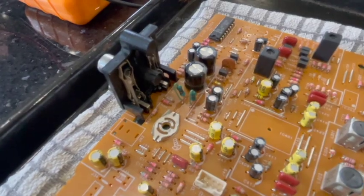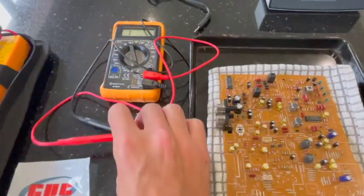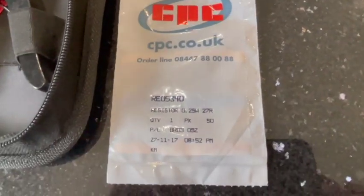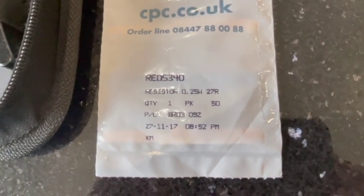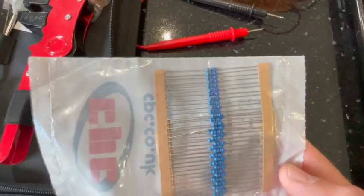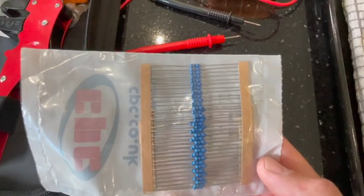I'm going to have a go at soldering and replacing this resistor shortly. Trying to find the right one was a challenge, but I managed to find this company online, cpc.co.uk. I found the resistor there — it was a 0.25 watt, 27 ohm resistor, and I got a pack of 50 for around 60p plus postage. I'll put the link in the bottom of the video.